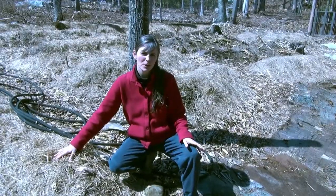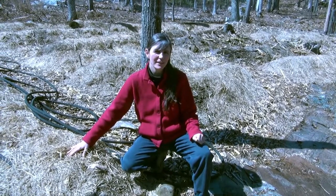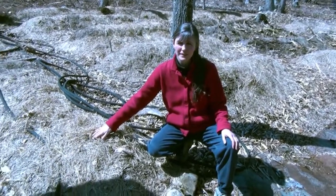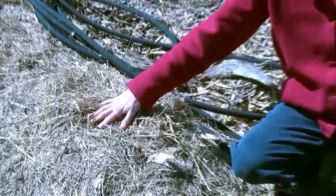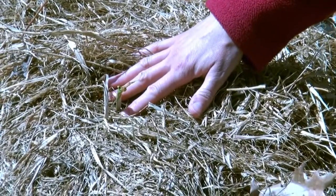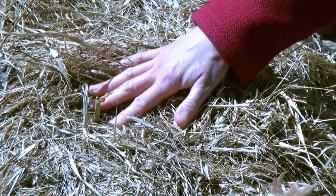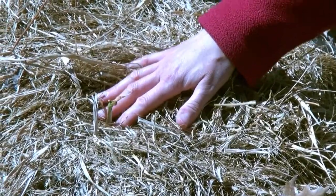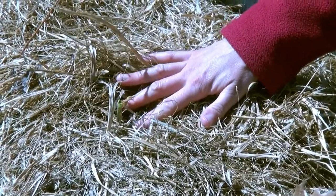Another important permaculture principle is to obtain a yield. Hopefully some of you have seen Charlie McGee singing about this in his fantastic song, Yield. Here's an example: even in the spring, we can see that what we planted is starting to come up. Our gardens really focus on food crops so that it can help us to become more sustainable, to fill our basic needs. This is garlic here coming up out of the mulch in April.